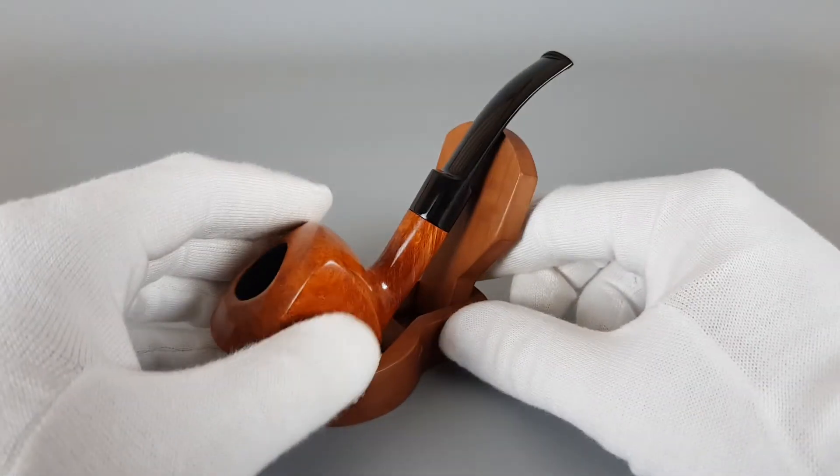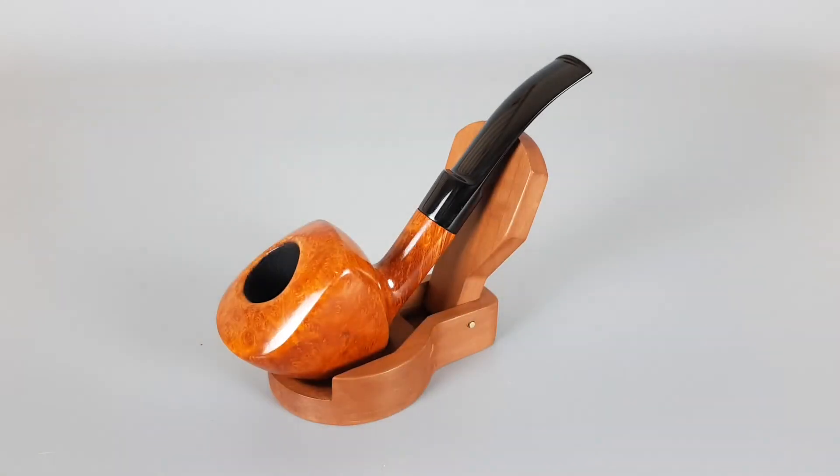So that would be all for this handmade Bjarne pipe. Thank you all for watching this video and see you in the next one.